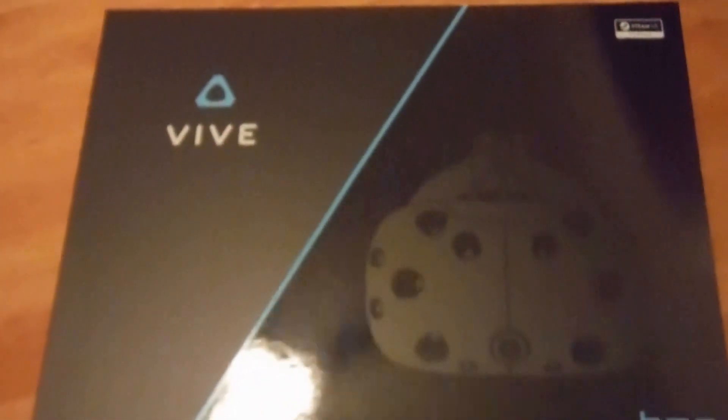I'm going to unwrap this thing. I'll hold the camera better right now for a better view. So right now I'm taking off the wrapper — it has 'Vive' on it and it looks very, very cool. Just a bunch of information on the back. Take a look at this. Wow, this is awesome.